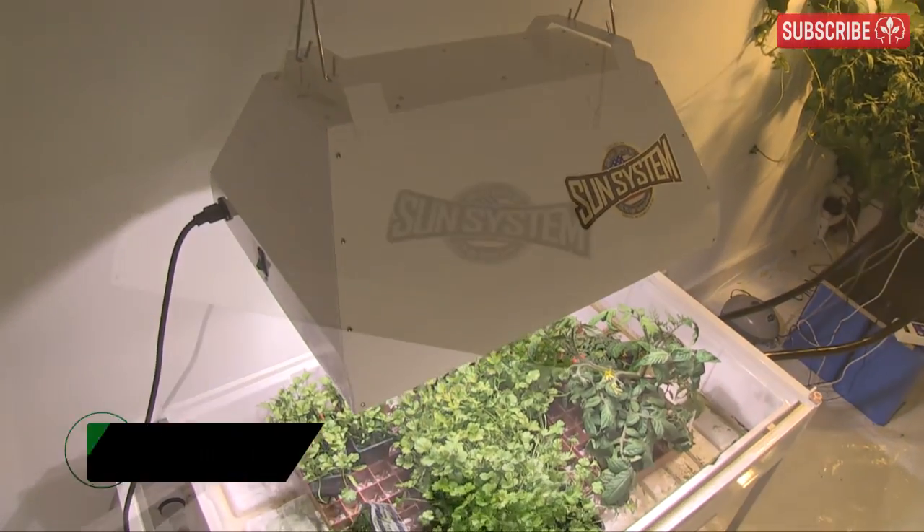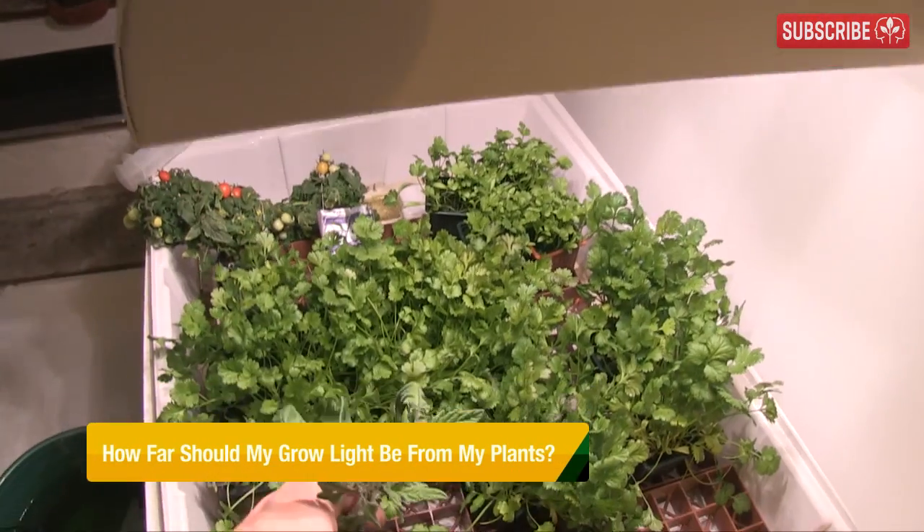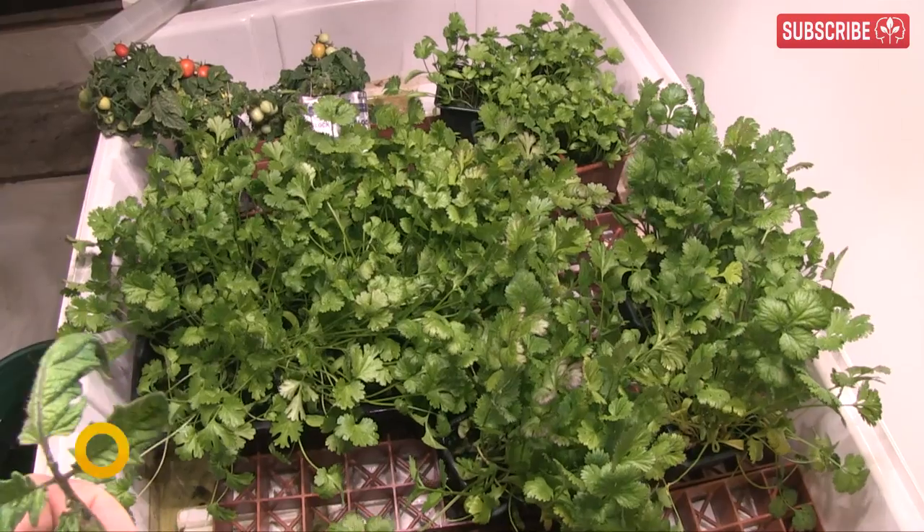How far should my grow light be from my plants? I know, it's a simple question to ask. As I've just demonstrated, it's complex to answer fully, so here's the short version.